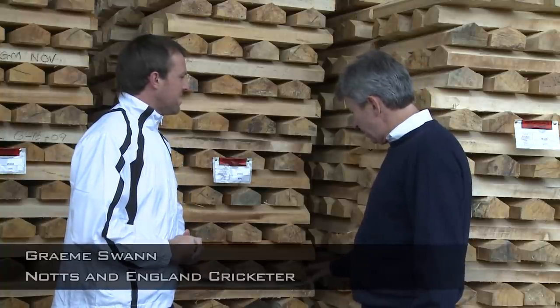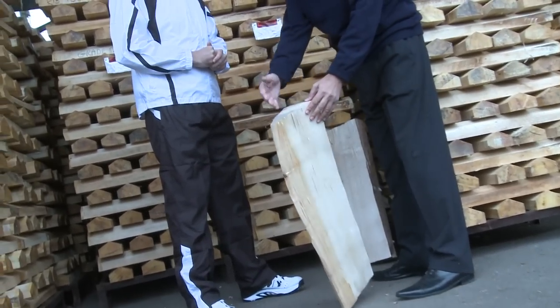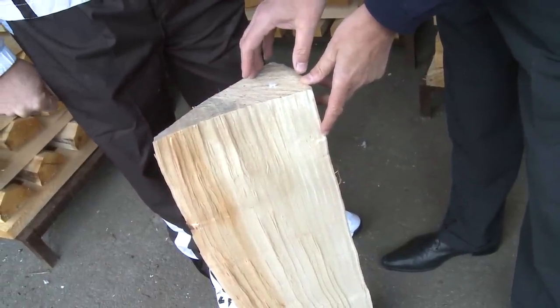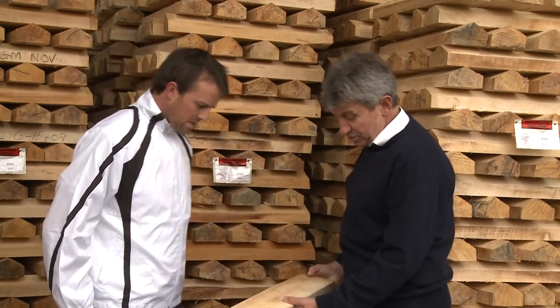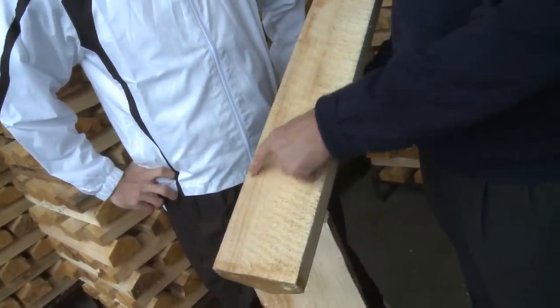This is where it all begins. What actually happens is when a tree is felled it's then split into what we call clefts, which is like a cake really. But obviously we only need that centre bit there to make into the bat, and then they cut from that into what we call a blade. And this is a grade one — really nice tight grains, very straight with just perhaps a little hint of colour on the outside edge.